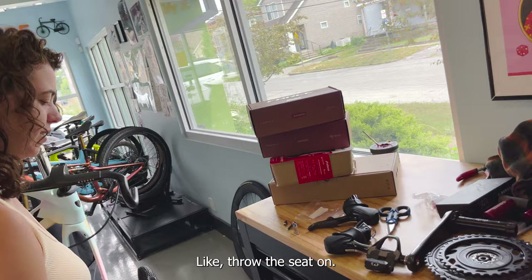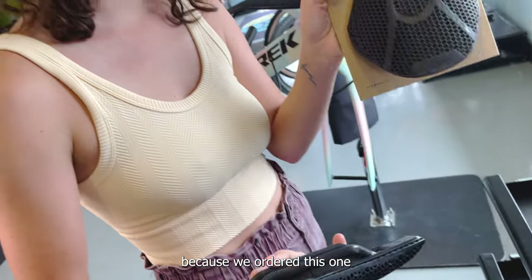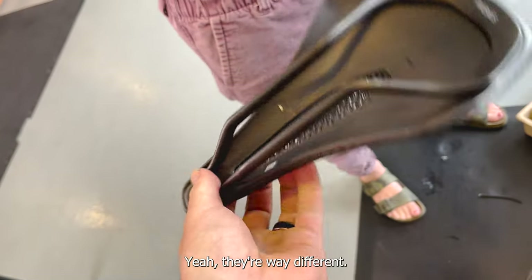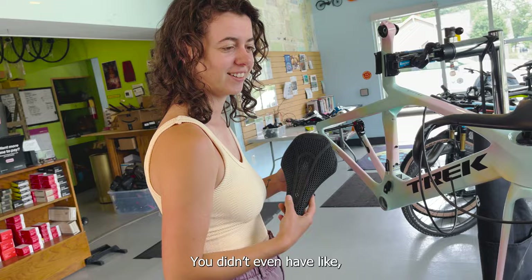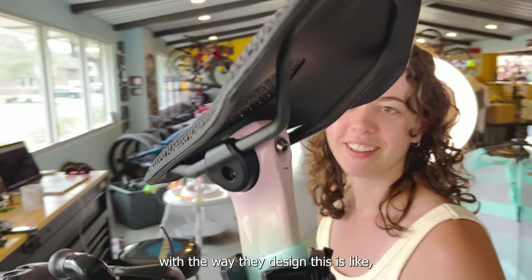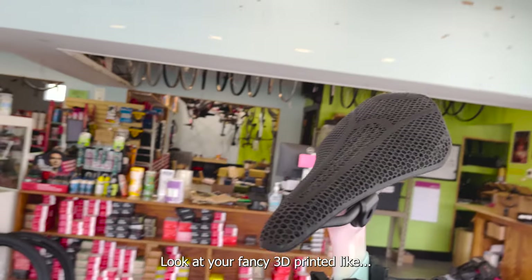Okay, we're just going to throw the seat on. Is this the same saddle twice or why do you have two of these? Yeah, it's the same saddle twice. I have two because we ordered this one a year ago and it just came in. Jesse sold one to a customer and he didn't like it so I took it. They're way different - this is the nicer one. Yeah, we're going fancy. The fancy boy. Look at your fancy 3D printed saddle. I'm just a fancy girl.